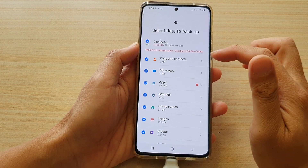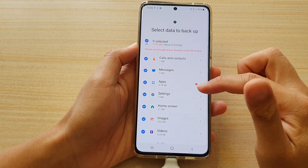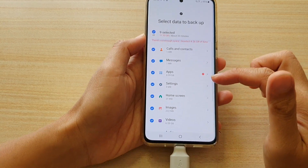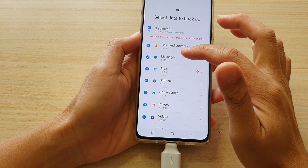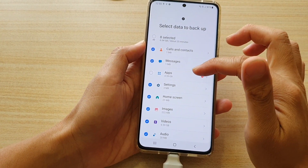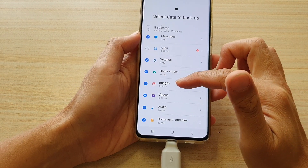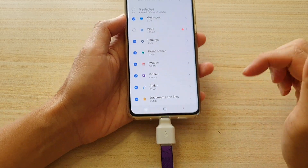Next it selects everything, but it says there's not enough space on this drive. That's fine because I don't want to transfer everything — for example, apps. I can deselect apps, I don't want to transfer apps over. In this video we're just interested in transferring images and videos over to the USB drive.